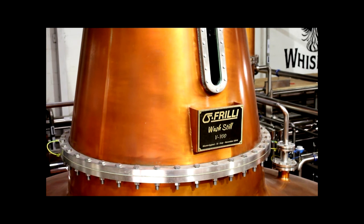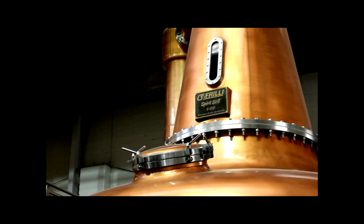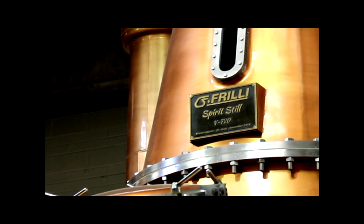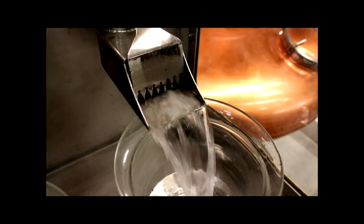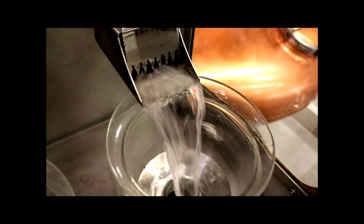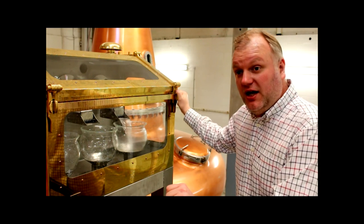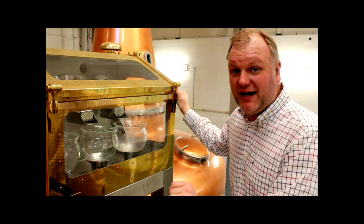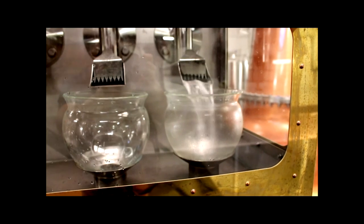That is then transferred to the middle still, and again that process of boiling the alcohol and the alcohol vapor going up the neck takes place, and we get it up to about 55 percent in the middle still. Then in the spirit still, finally, for the third distillation, we get our spirit off at about 80–82 percent alcohol. What we have here is spirit coming off the still at about 80 percent alcohol — this would be new make whiskey, also sold as poitín. Poitín would have been traditionally an illicit spirit because the poitín maker wouldn't pay the tax on it, although today in Ireland there's a growing industry of people making poitín and paying the tax, so it is a legal product that's growing in popularity.